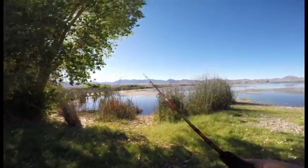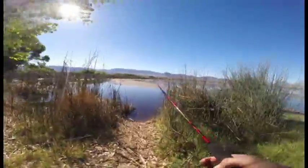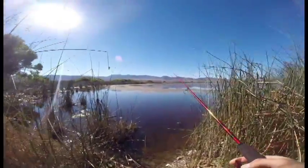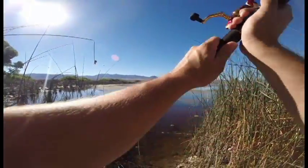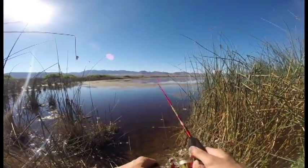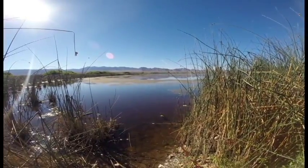We're out here at Nesbitt Lake in central Nevada, just north of the Peronigate Lakes. I believe it's all part of the Peronigate Valley. We're going to make some casts out here with a little silver lure on an ultralight rod and reel. Let's see if we can get some largemouth bass here.